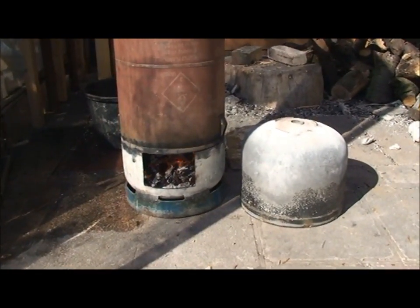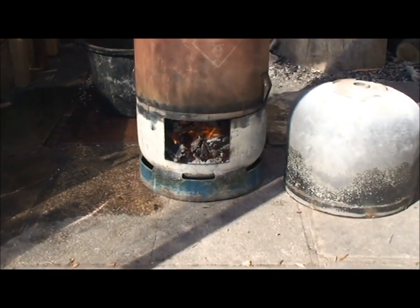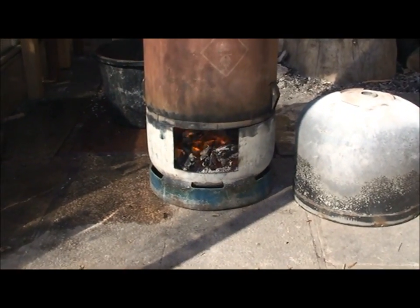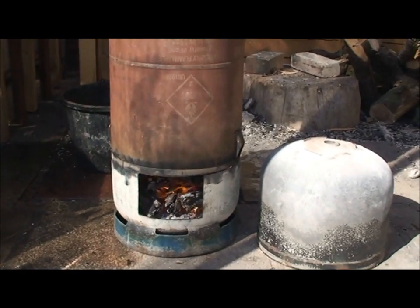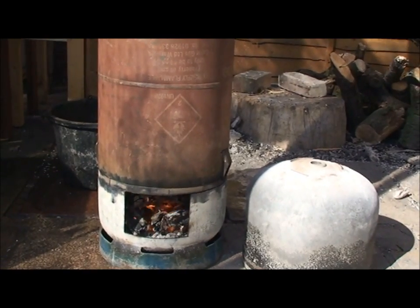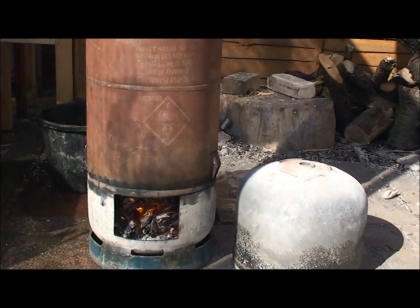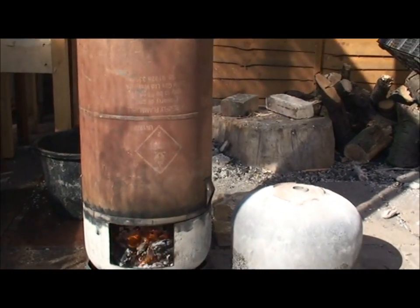I've got two air feeds on the side — there's one on one side, one on the other side. It does need these because of the built-in firebox on the bottom; it's perhaps not as efficient as a normal rocket stove at pulling the air and gases through, because the flames are directly underneath. There's not the same force of air rushing up the riser tube, hence the reason to create the vortex and to add some more air into the vortex.